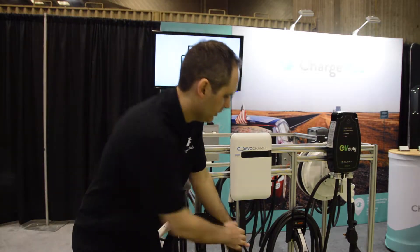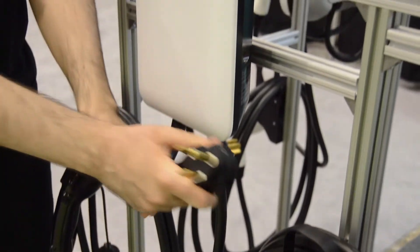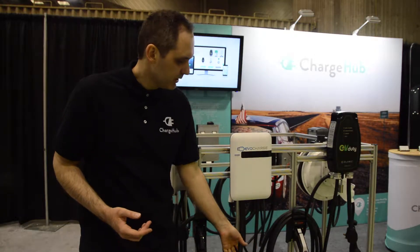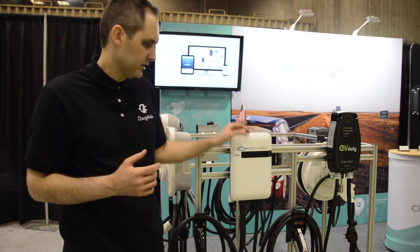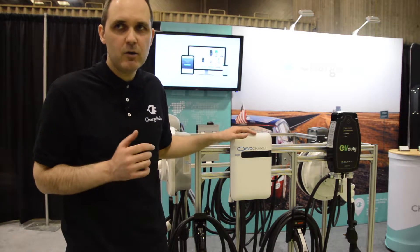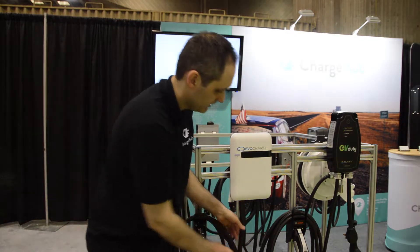Another feature of the EvoCharge is the option to be either a plug-in station or a hardwired station. What's really nice is you don't have to select that at the time of purchase. The station you receive can either be used as a plug-in or as a hardwired station — you simply remove this piece to hardwire it, or leave it in to use it as a plug-in station.